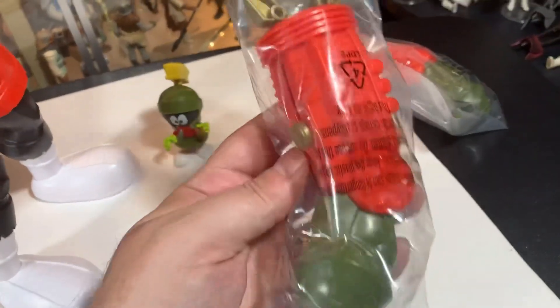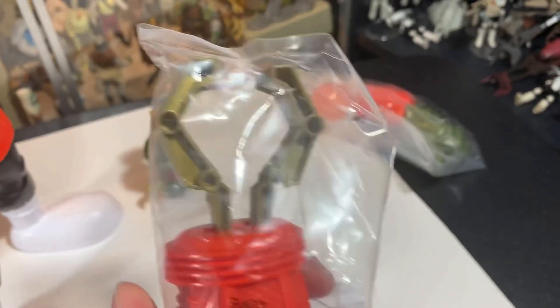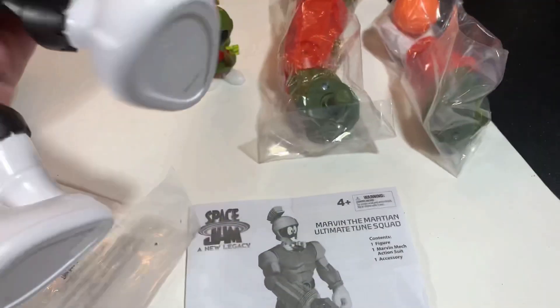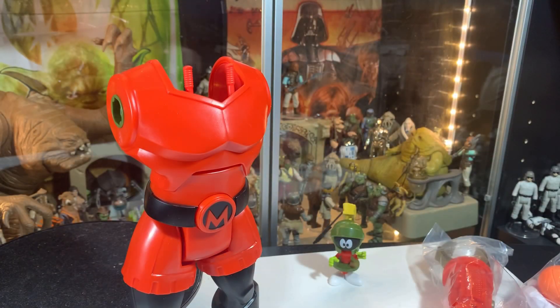So he's got an arm with a claw thing here, and an arm with a basketball. Instructions. A body. Alright, we're going to put this thing together.